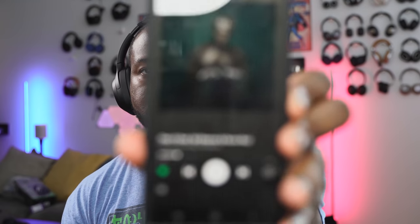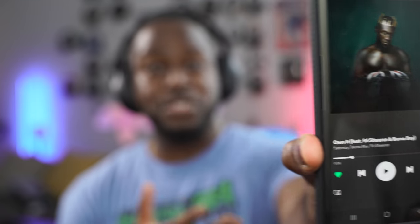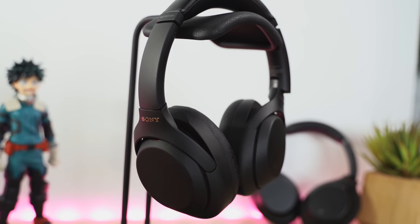Let me show you how Speak to Chat actually works. I'll put my headphones on, play some music, and you can watch me pause it. So once I start talking, it's actually paused — I didn't touch my headphones, I didn't touch any of the controls. I love that feature and I think a lot of people will like it. It's something the Mark IVs have that the Mark IIIs don't.